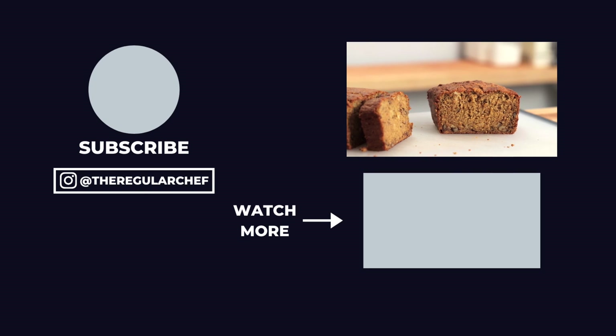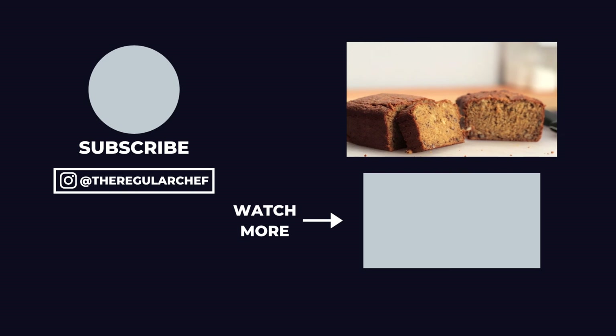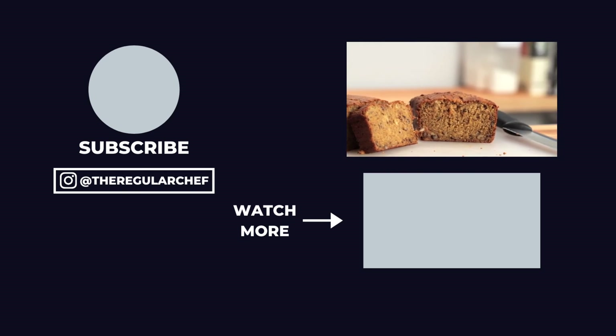Now that you know how to make banana bread, if you want to learn how to make some other homemade baked goods, be sure to click the playlist in the bottom right corner of the screen. I'll see you all in the next one.